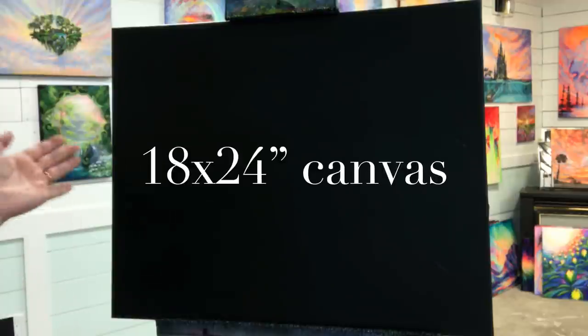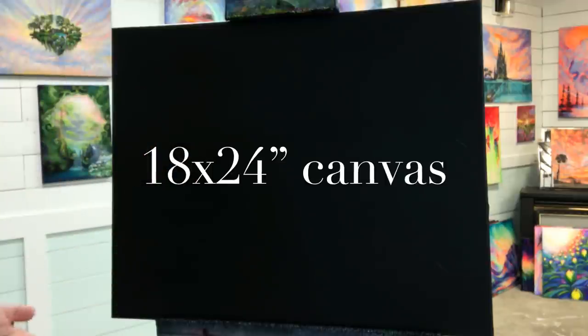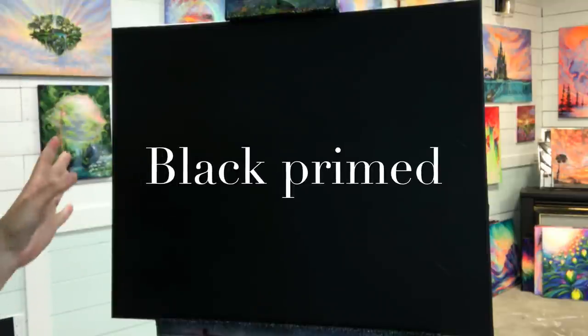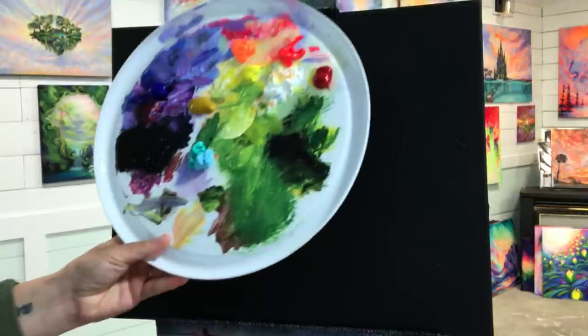I'm just going to go over the canvas we're using today. This is another 18 by 24 canvas — it's an older painting that I just covered up with regular black paint. I didn't use black gesso, but you can if you want. I've got a lot of paint underneath this one so it's like quadruple primed, so it's going to take the paint excellently. I've got a wide variety of colors here for this lovely fall scene.